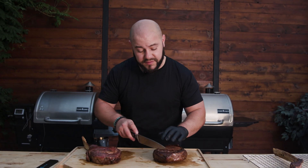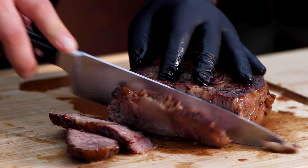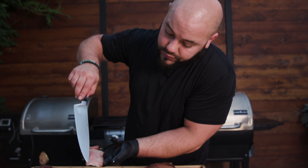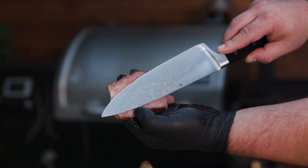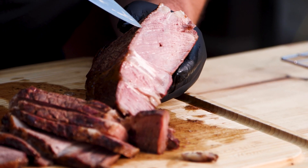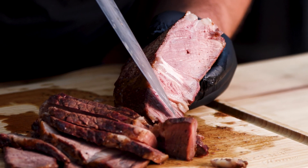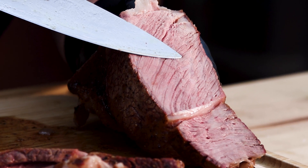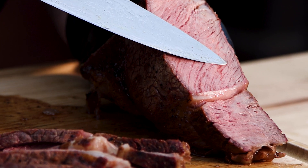I'm going to slice the steak right on the end and see what happens. Notice how there is no deep browning all along the edge — no dark brown. There's just this tiny little bit, and then you can see pink right there already, plus a bit of a smoke ring even though this was seared first. This end to end, coast to coast pink — look at this. I'm just barely touching my knife to it, look at that juice, barely adding any pressure. Just an absolutely juicy cook.